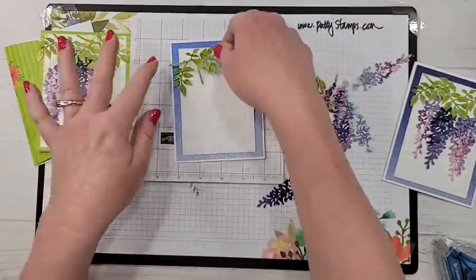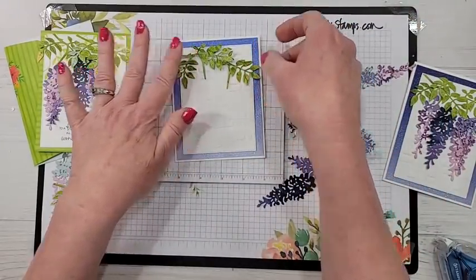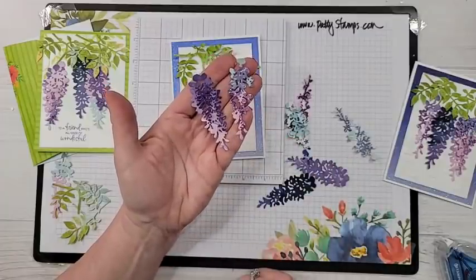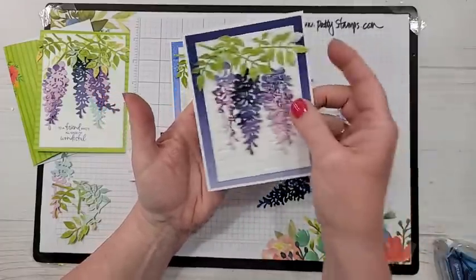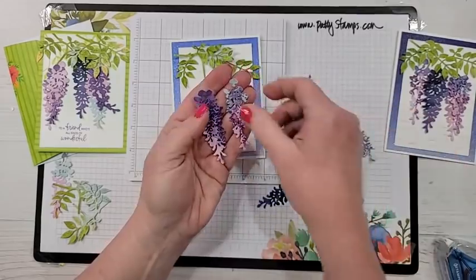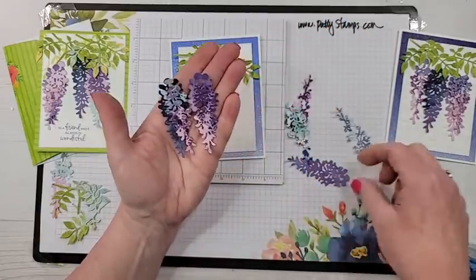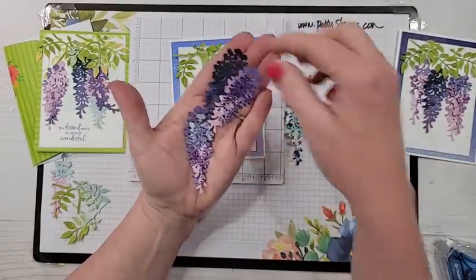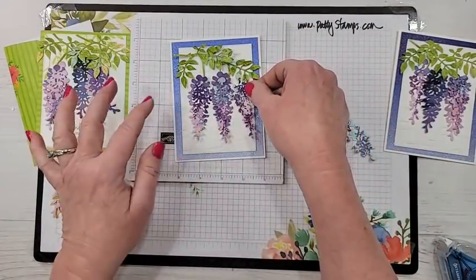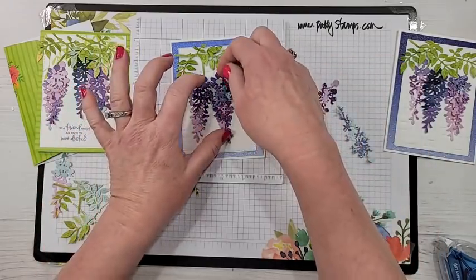I just sort of lay out some pieces to get a feel for how I want it to be. I want to show you that there are actually two different pieces to that wisteria die — you can use them separately or layered, either works. I think I'll layer maybe onto a darker one so that it really stands out — yeah, I like that. I'll use those two layers and then maybe this one too. Look how pretty!